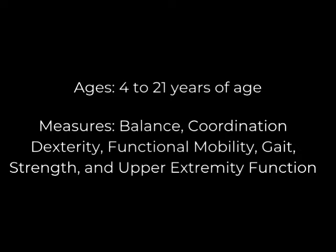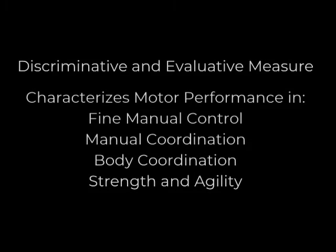The assessment is intended for use by practitioners and researchers as a discriminative and evaluative measure to characterize motor performance, specifically in the areas of fine manual control, manual coordination, body coordination, and strength and agility.